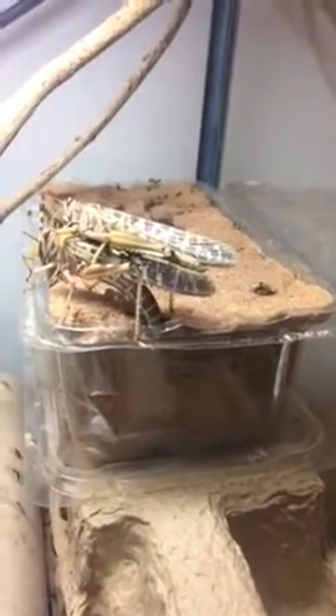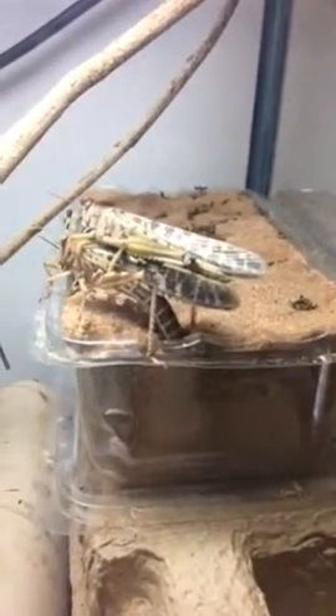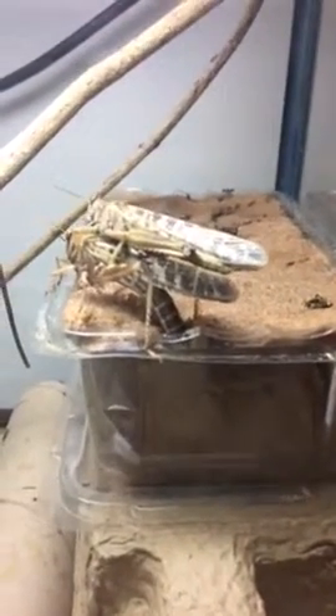Here we have a female starting to lay eggs — the male is still there — but she's using her ovipositor to dig the hole that she can lay her eggs into. The soil in there is children's play sand, so it's all sterilized, and it's quite damp.